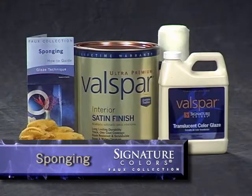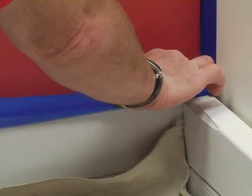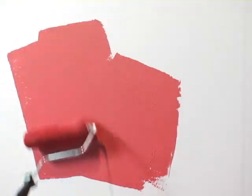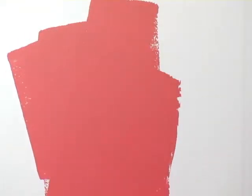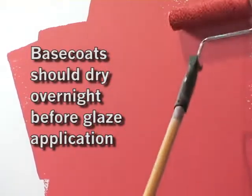Here's what you'll need to apply this technique. The base coat application for both techniques is the same. First, mask any surfaces that you don't want to paint with masking tape. Apply the base coat by brushing a 2-3 inch border around the edges and then roll using a premium quality 3/8 inch nap roller. Be sure to let the base coat dry overnight before applying the glaze.